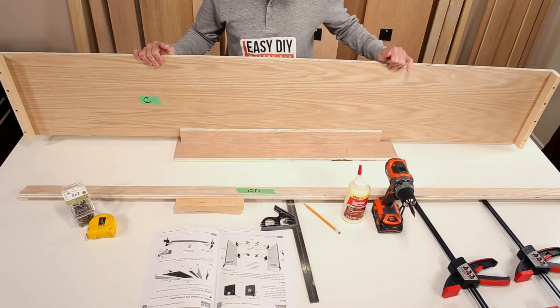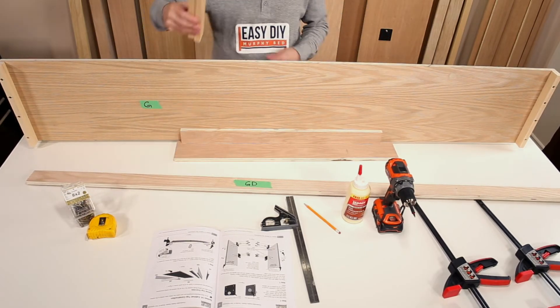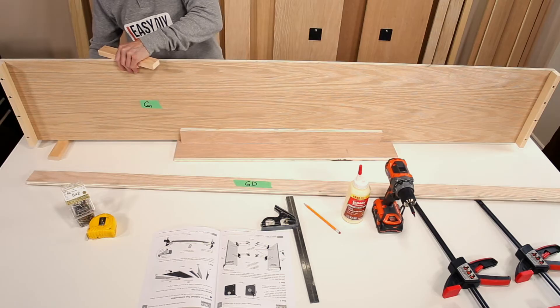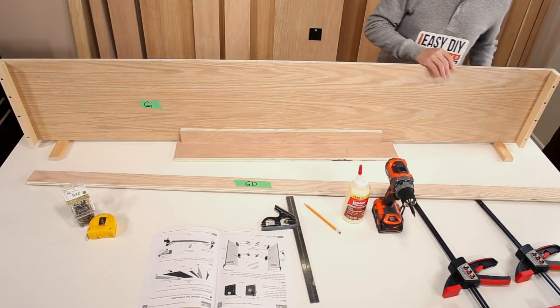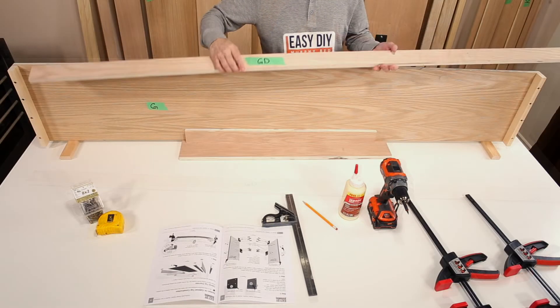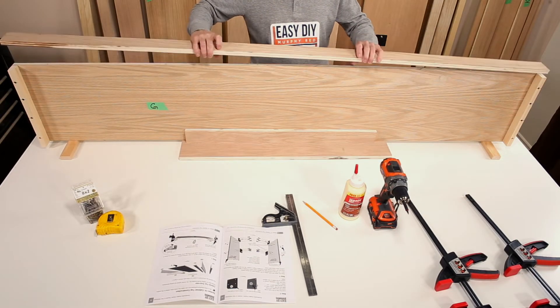You may build a stand made from scrap plywood to hold up part G and make it easier to attach part GD. The cabinet top rear part GD will attach to the back of part G.